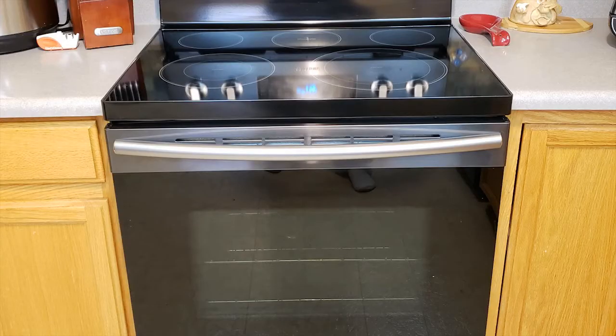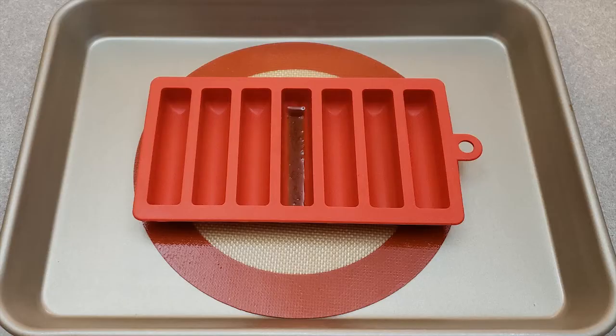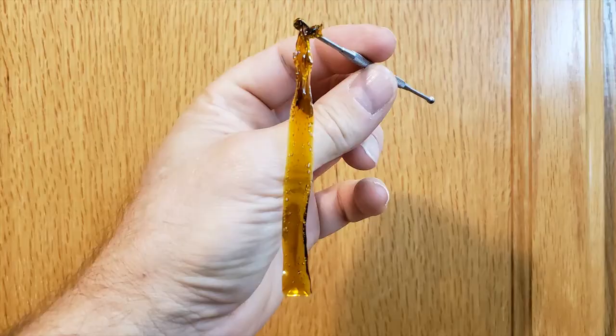Do not allow the concentrates to cook for too long. Cannabis concentrates that get too hot will degrade. Stirring the concentrate will also create more bubbles. After the concentrate is removed from the oven, the bubbling slows or stops. Let the cannabis concentrate cool for a few minutes. The concentrate is decarbed and ready for infusion.